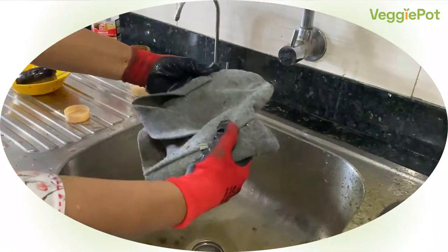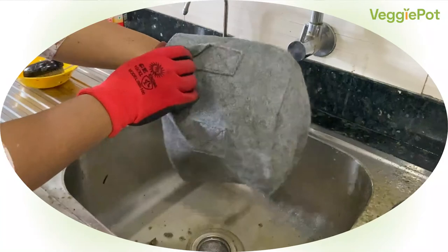Now all you need to do is simply dry your pot in the sun and it will be ready for use again.